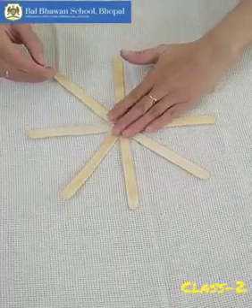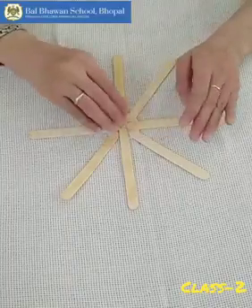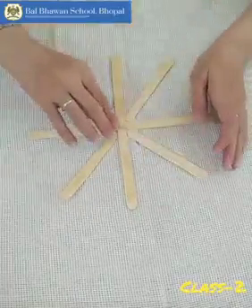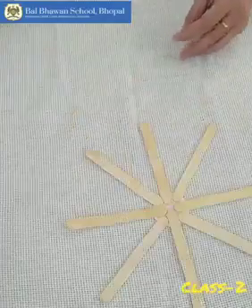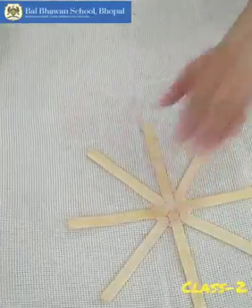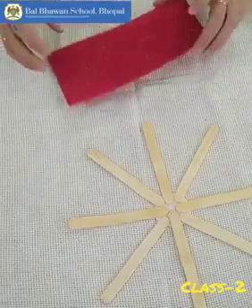Now the decoration is up to you. If you want, you can stick a flower here, or a simple circle that we are going to cut from the glitter sheet. So now wait for two minutes. We will draw circles from the glitter sheet.